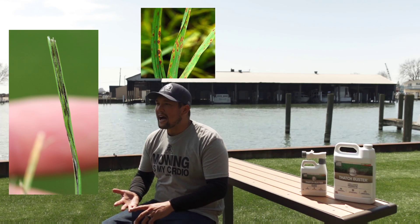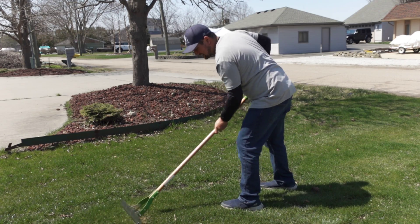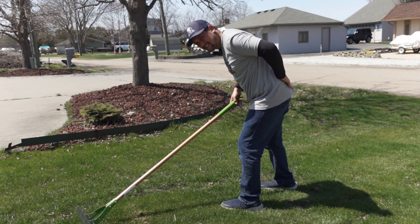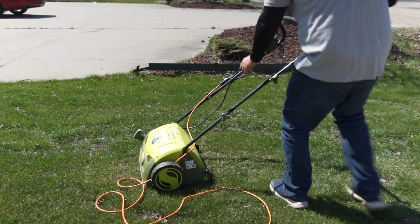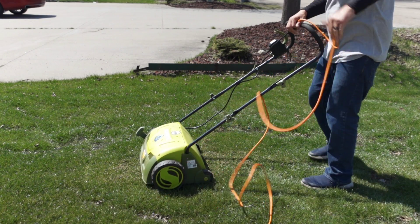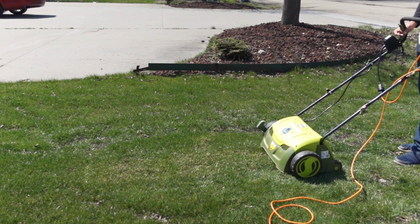Now we have fungi and pathogens harboring in the thatch layer, ready to attack our lawns — like stripe smut, leaf spot, and summer patch. So how do we fight this? One way is mechanically. While removing thatch manually with a rake is back-breaking, it's also satisfying. Using a dethatcher works too, but then you've got to deal with cords, and you're getting rid of material that could be broken down and turned back into nutrients.